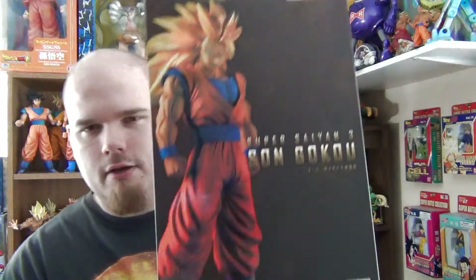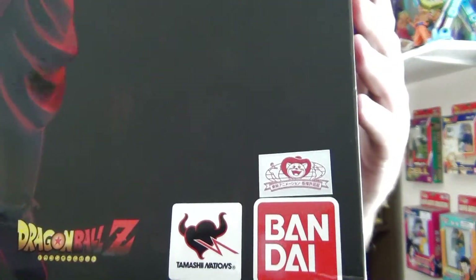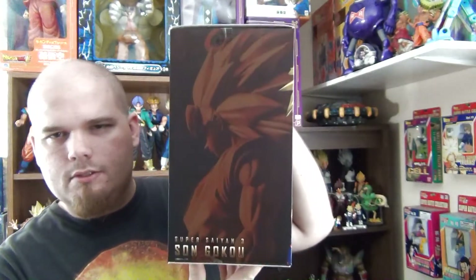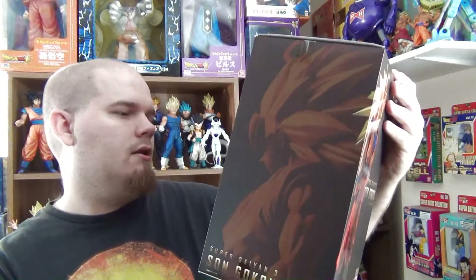We're going to look at the box first, as I always like to do. Here is the front. We've got the Toei Animation sticker, which is this figure's mark of authenticity — those help identify figures that are running out as bootlegs. And here is one side. Here is the back, which talks about the modeling, the coloring, the stand, and all that.